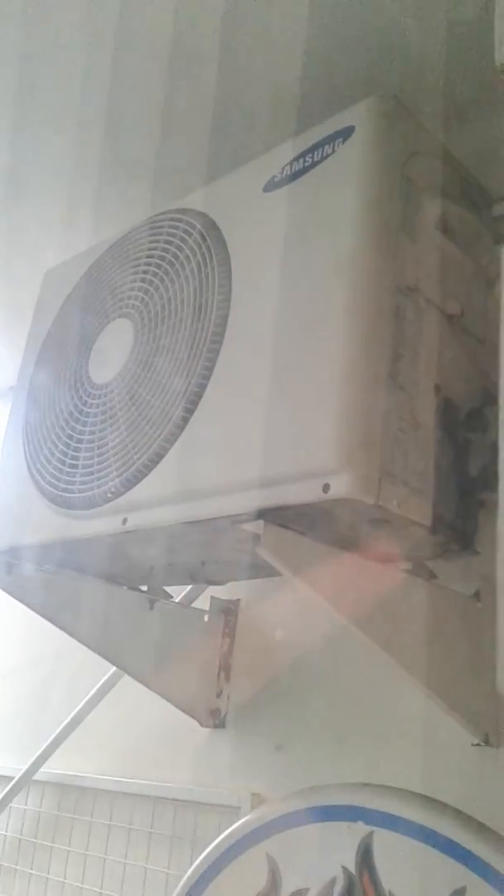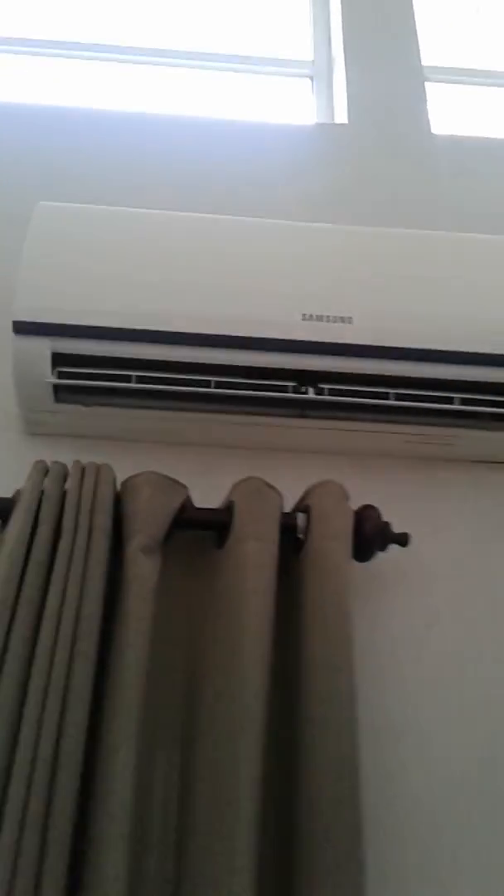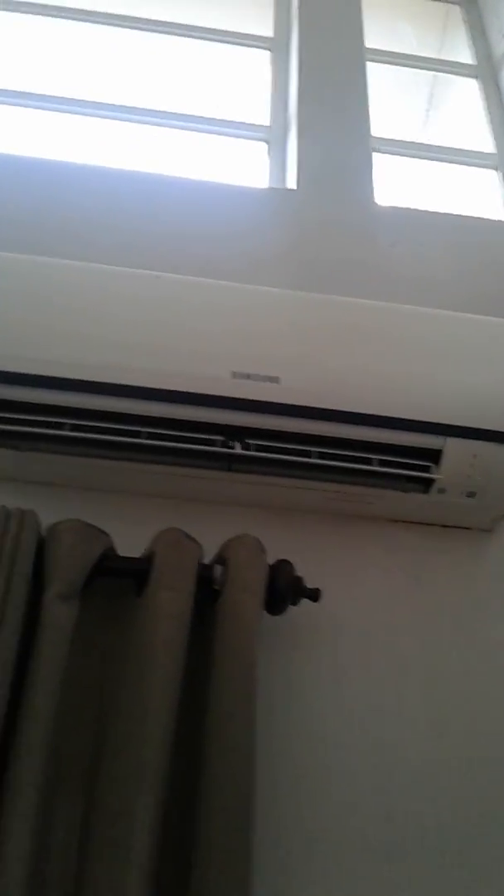This outdoor unit is the condenser. This is a very cool outlet — this is a 1.0 ton unit.